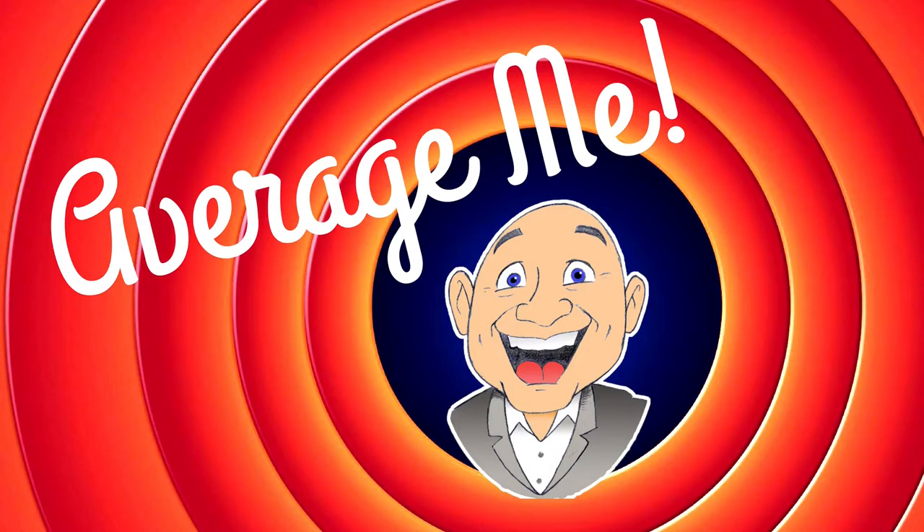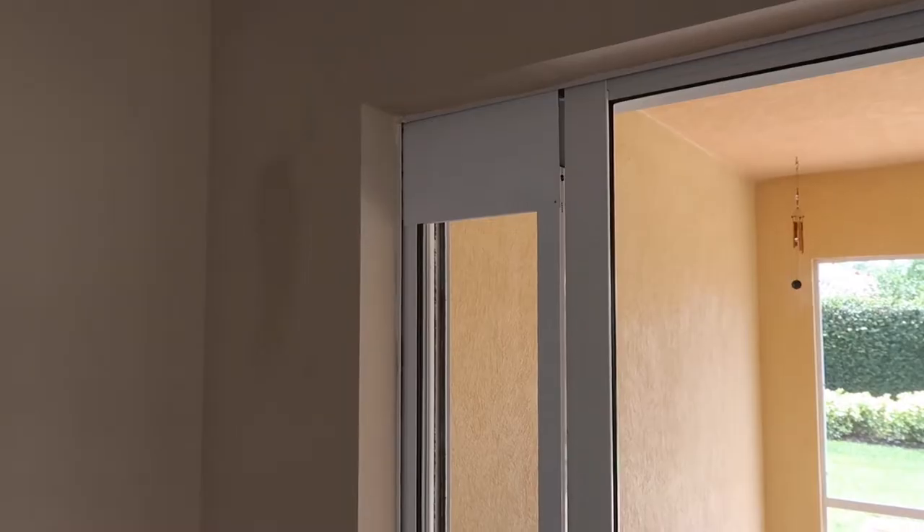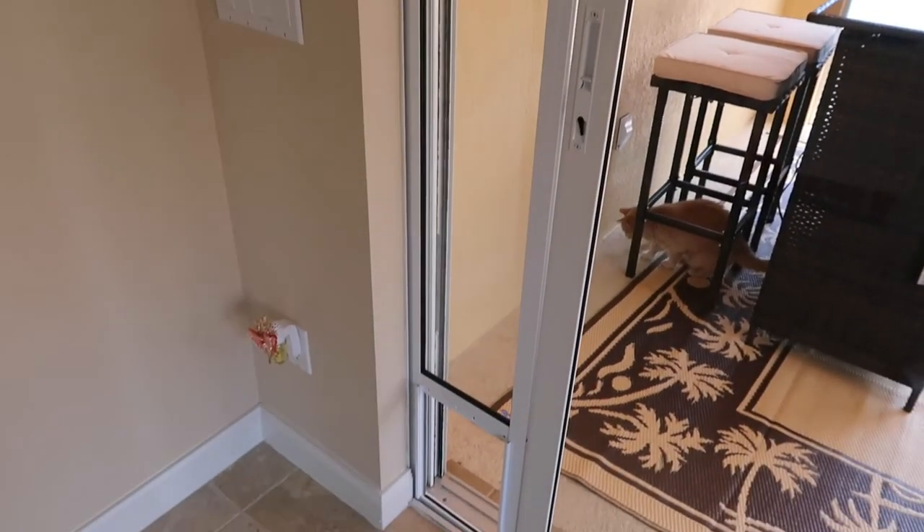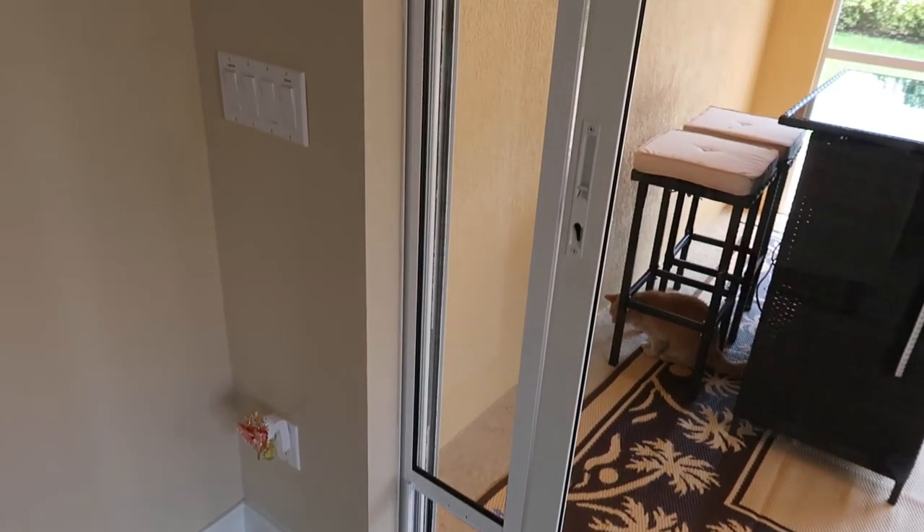In this video, I'm going to install a pet door panel into my sliding glass patio door. There are some challenges because all sliding doors are not alike. My name is Mark and this is the Average Me channel. It might look like it's already in place, but it is just held in there by tension right now. I wanted to see how it fit, so I'm going to point out a few things before we get started.